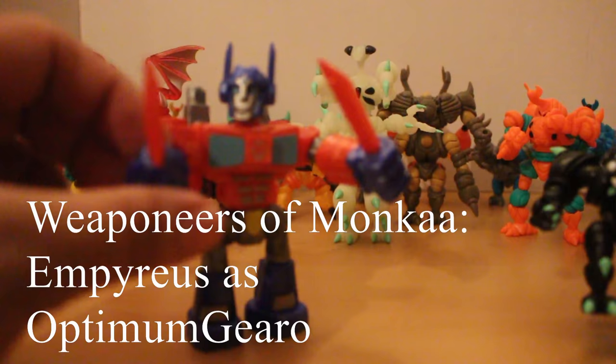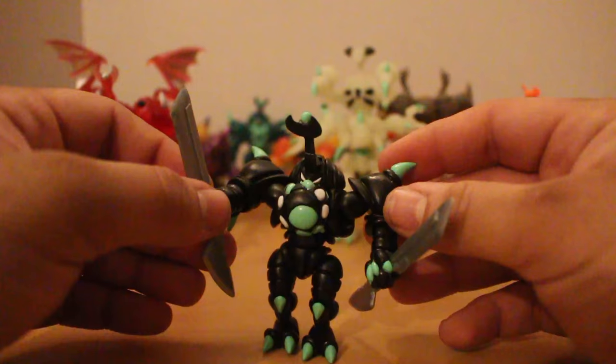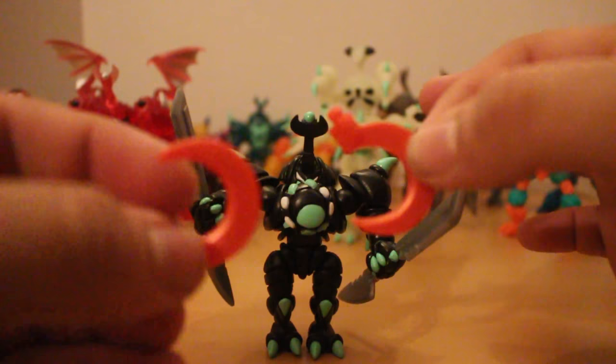I've just gotten into another Glyos line called the Warriors of Mon-Ka — very fun figures that come with weapons. In fact, if you go to Spy Monkey Creations, you can just pick up the weapons by themselves for $2, which is a pretty good deal, and upgrade several figures — giving this Mushi swords. And if you have other weapons like the guns or the sickles they come with, you can upgrade them even further.